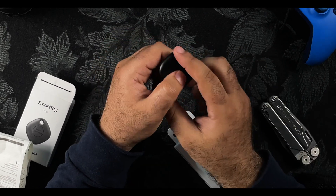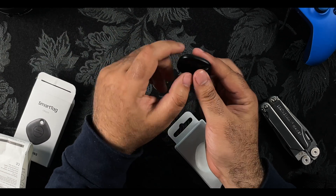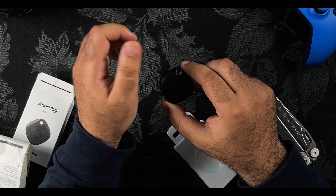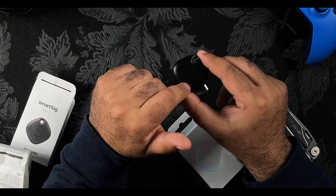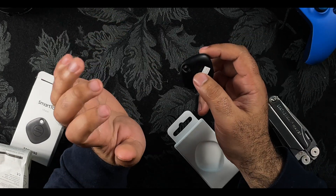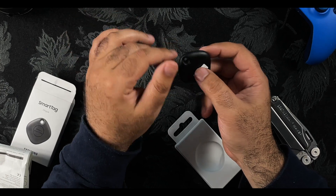Another question I got was: 'What's the purpose of the device?' That basically explains the first question — it's in order for you to find your lost items, although you can also program this device within Samsung SmartThings to connect to your smart home and basically turn on the light. So in a nutshell, it's a compact device and comes in very handy. I keep misplacing my items and this device has rescued me on more than one occasion.